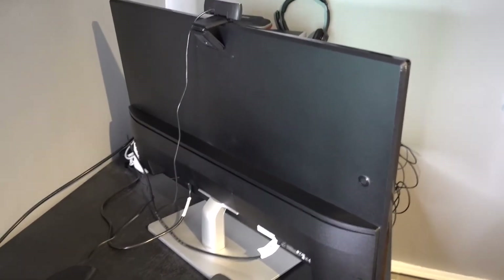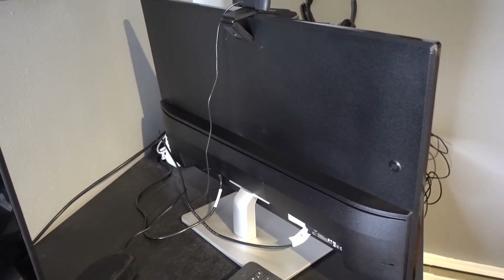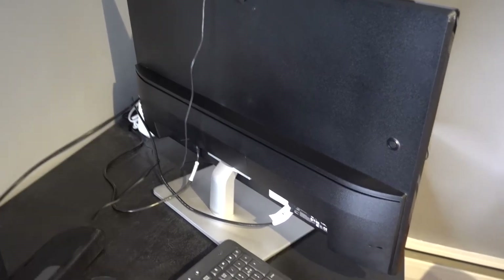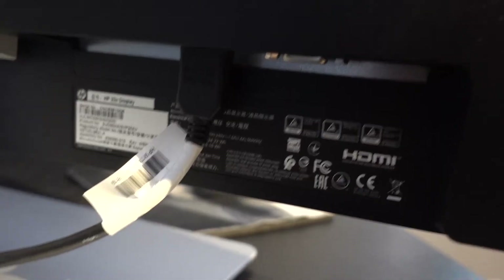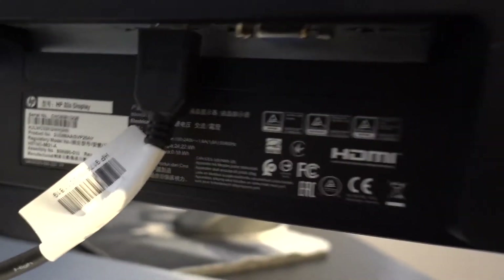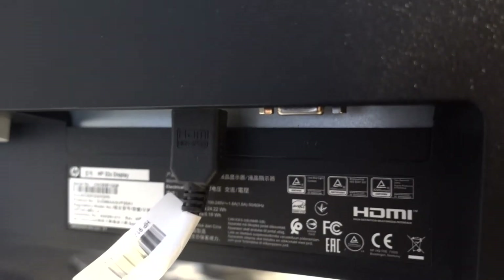This is the right monitor of the HP Envy desktop — my original monitor. Just like the left side, there is an HDMI cord coming out, and on the right side there is an empty VGA port — that's the blue cord that I told you you won't need to use.